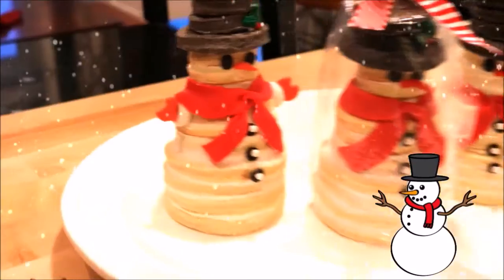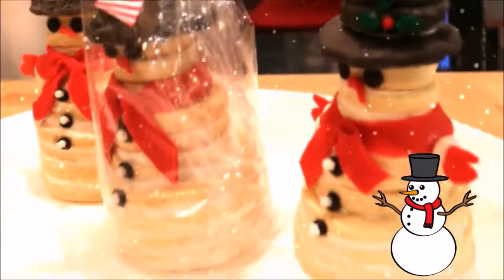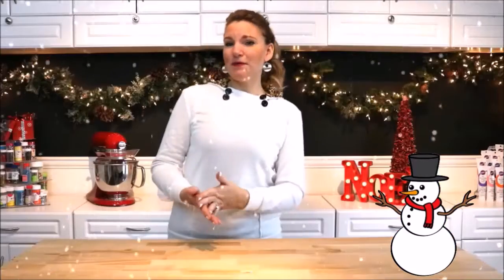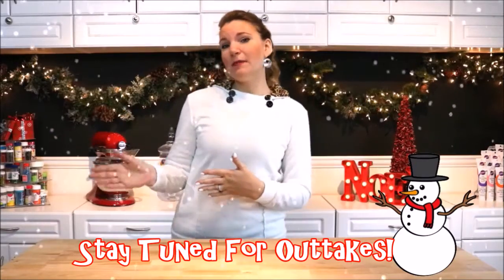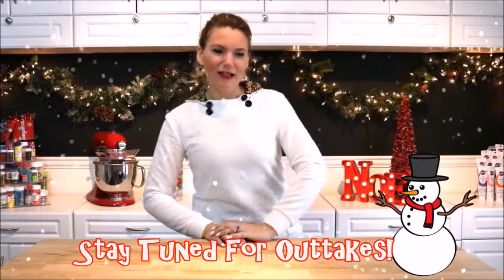Hey guys, welcome to Ms. Trini Treats. Today I'll be showing you how to make adorable stacked sugar cookie treats that are so easy, so fun, and so festive with all these little details. It's a perfect treat that you can give out as teacher gifts, make for a holiday party, or sit down and do some edible stacking treats with your children. So let's get started on our sugar cookie recipe.